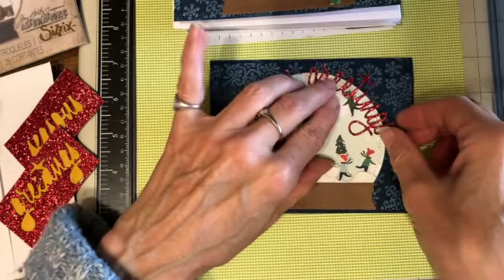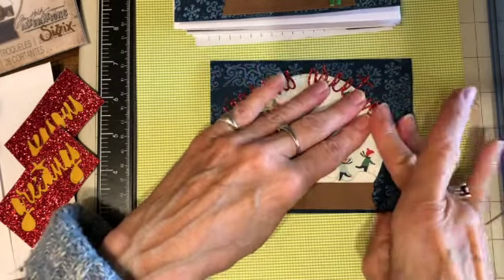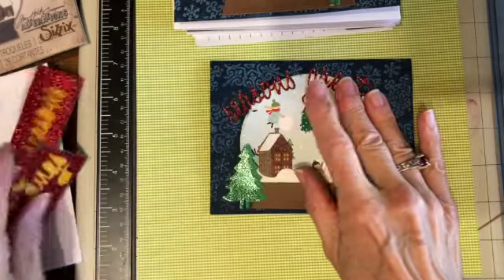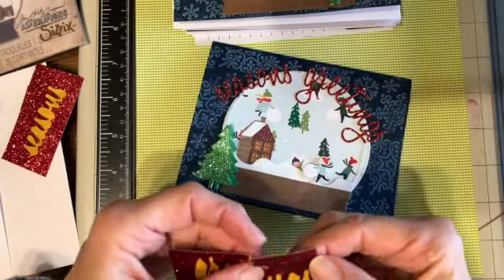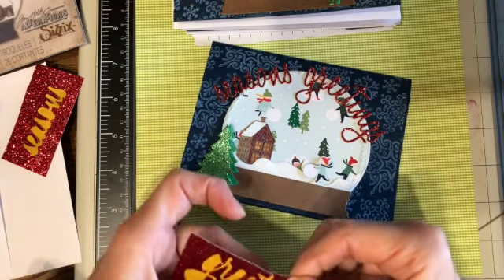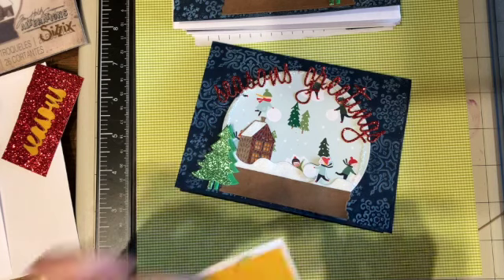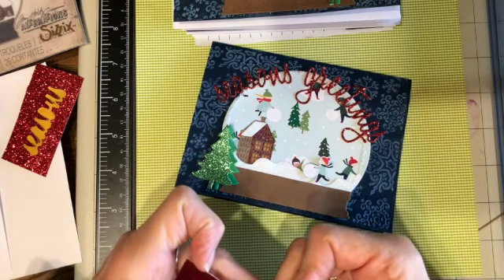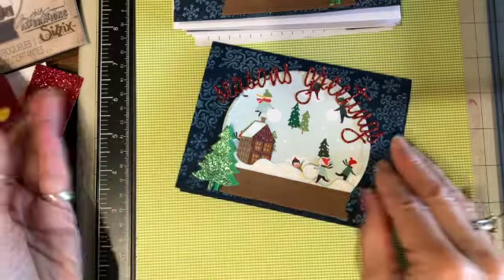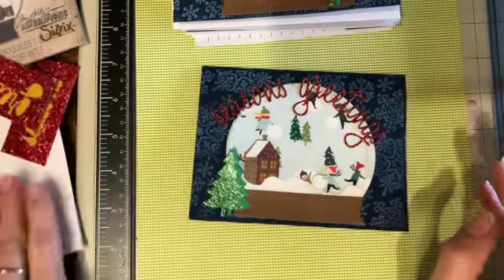I want 'Greetings' to read along here. I'm using two-sided tape — I put it behind the glitter paper and then cut it out. Let's see if there's a dot for the eye. That's good. So that's the card.